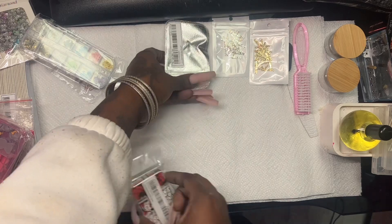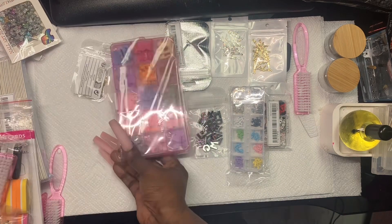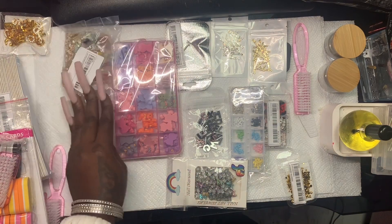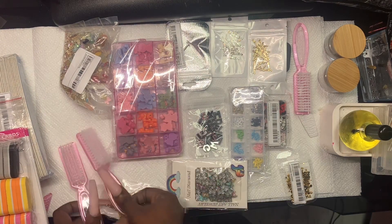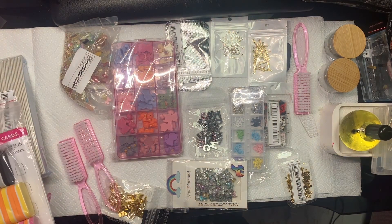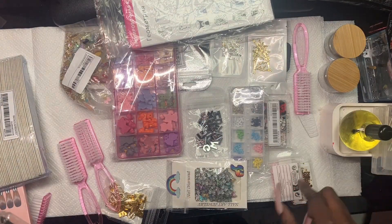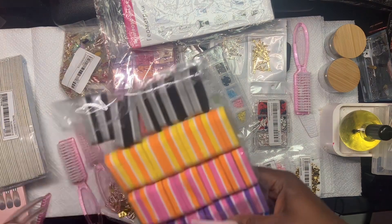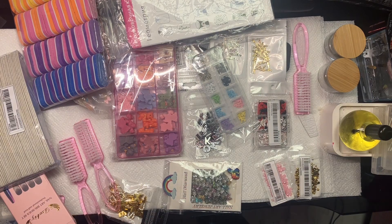So this is everything that I got from Shein. This was during their Black Friday sale and they also had some codes you can use to get more discounts. I thought I was missing the butterfly charms, but they're in here — I was just about to complain to Shein!